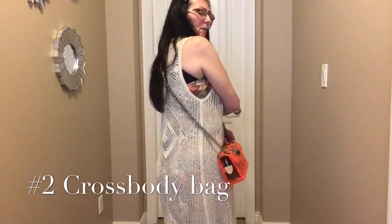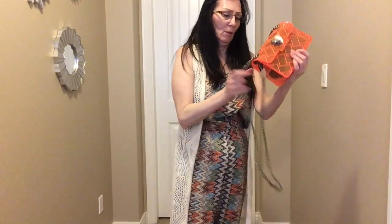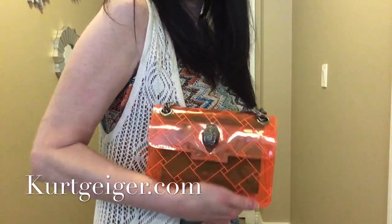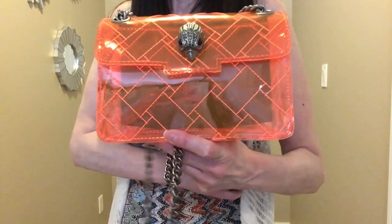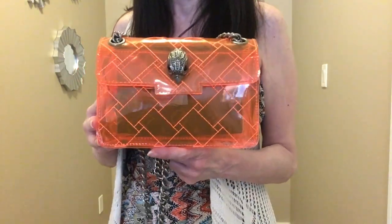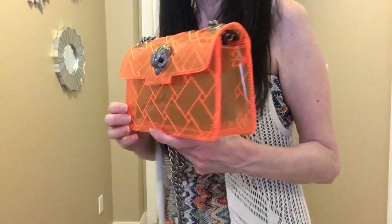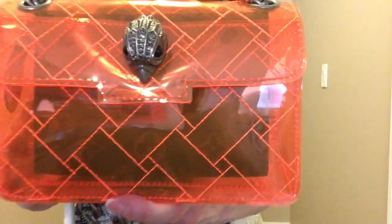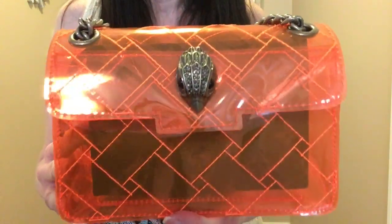Very, very nice bag. You can also put the chain inside it if you wanted to — open up the flap — and you can also wear it as a clutch, such as this. Nice little bag from Kirk Geiger. There is the close-up of the head and also of the chain, and it's quite thick but it's not heavy.